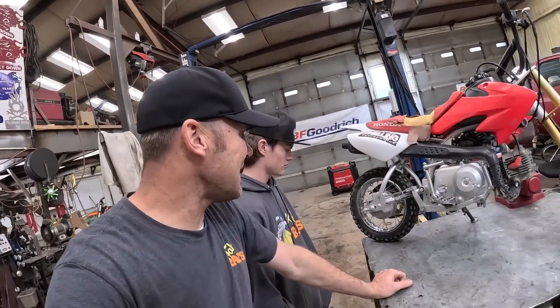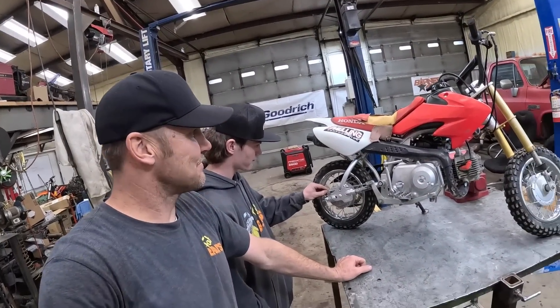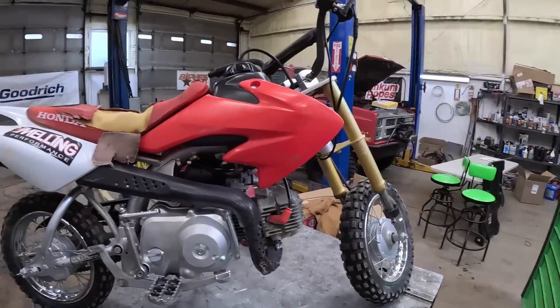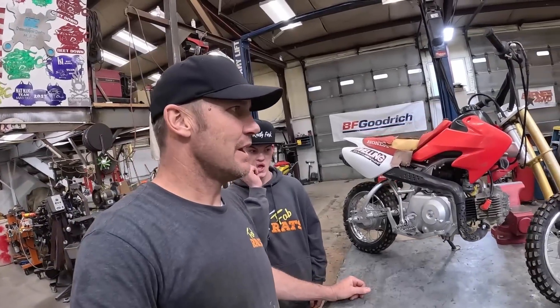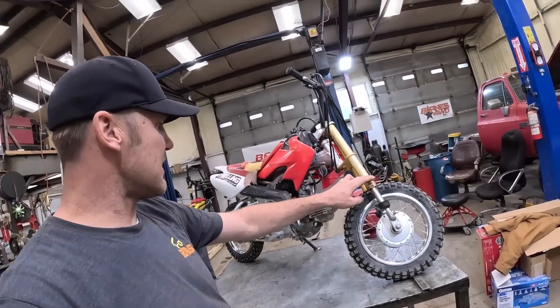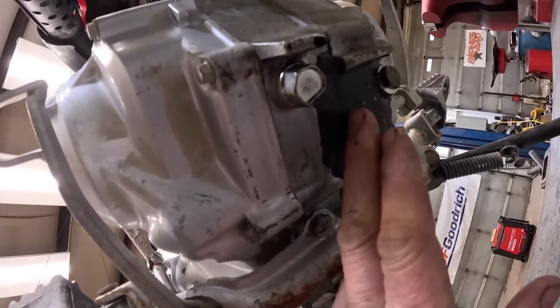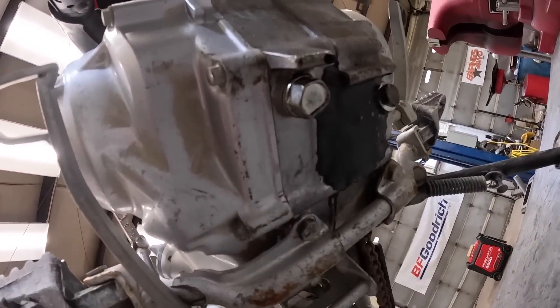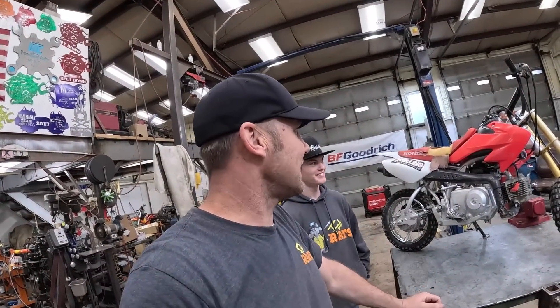The GoPros have failed us again — no sound, but I'll give you the gist of what's going down. This is Graden's old motorcycle; he's outgrown it and beat it up a little. This motorcycle was found at the landfill, so it had a hole in the bottom. We patched it, put some new forks on it, and Graden rode it for a long time, but he's grown up and he's too big for it.